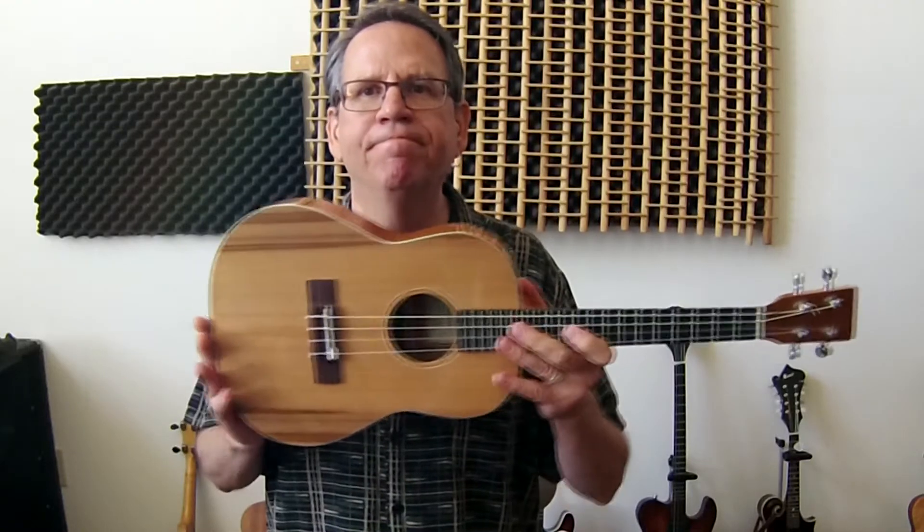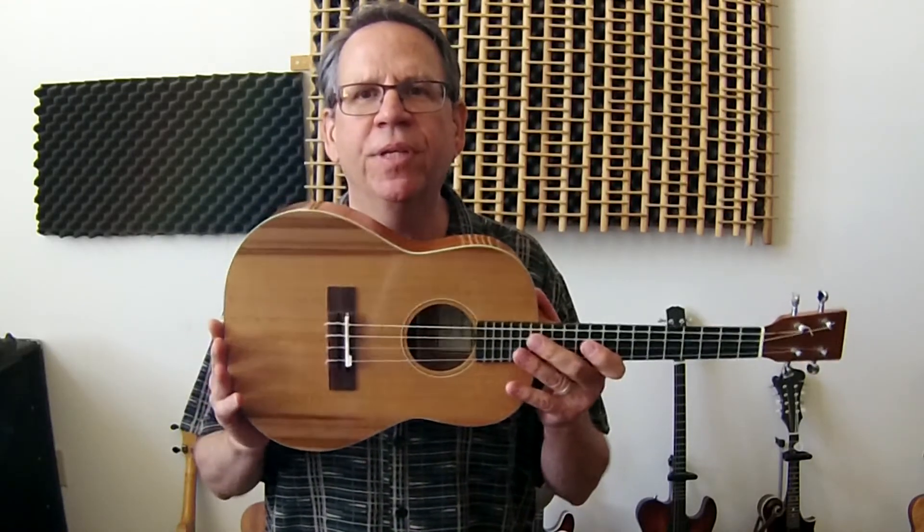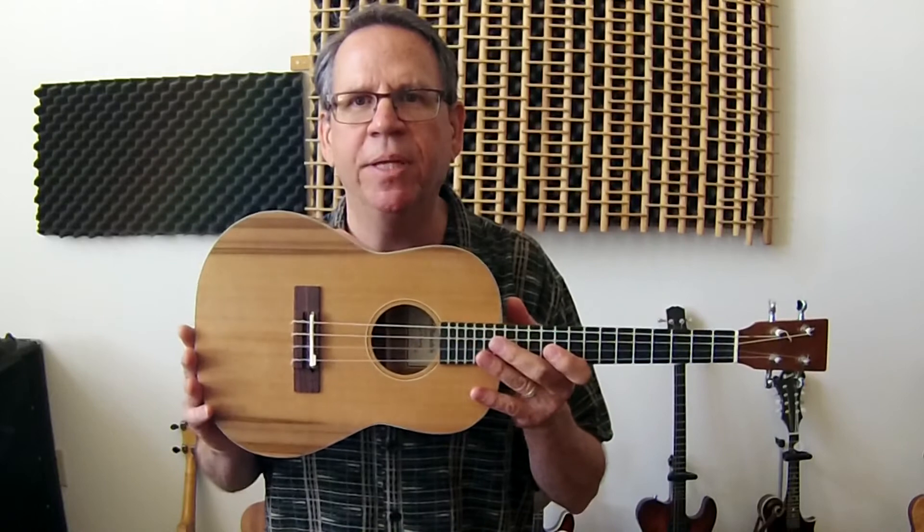So here it is, the Bartolele. Stay tuned for the next video of it being played. Thank you.